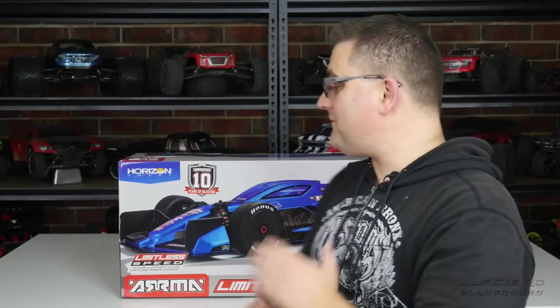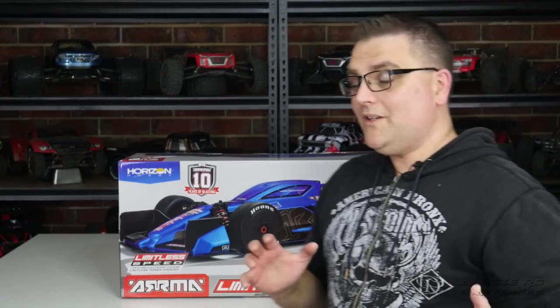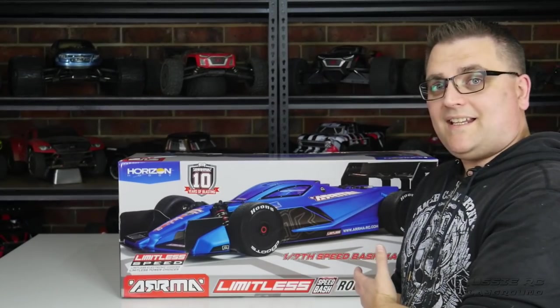Hey, it's Vas here from Aussie RC Playground, welcome to another unboxing. Today is a very special day because I finally have my Arrma Limitless. I know I'm a little bit late to the party — these cars were announced well over three months ago and I got this one almost three months to the day after they were announced. Despite their name saying 'limitless,' these things are very much in limited supply.